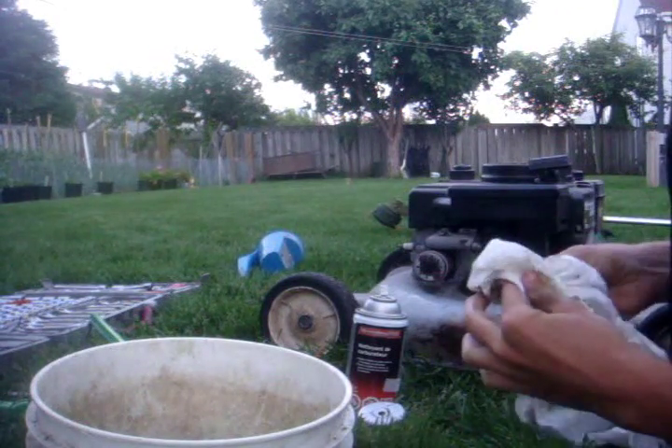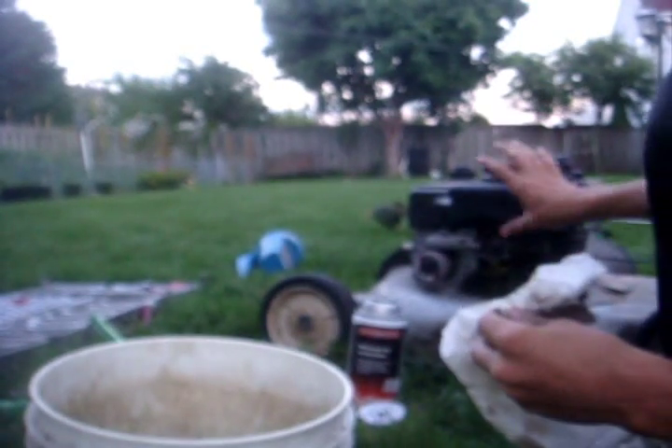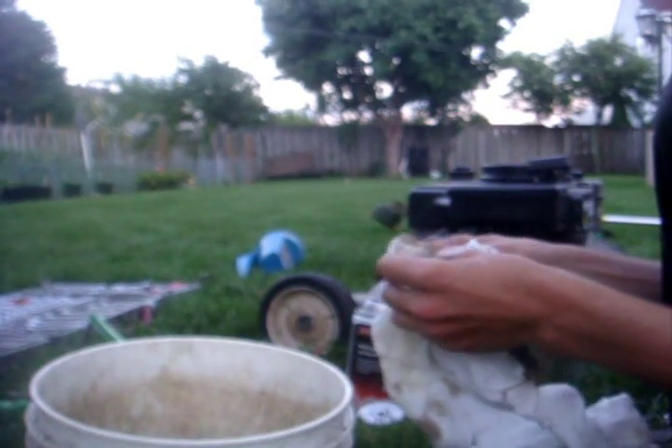It does have compression, it pulls quite nicely, and it has spark. I'll put some gas in just to verify the primer bulb is working — and yes, it's working good. I think we should be fine. You can see right through the jet now, which means it's pretty clean.